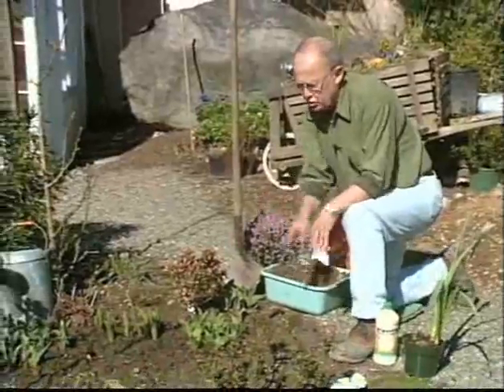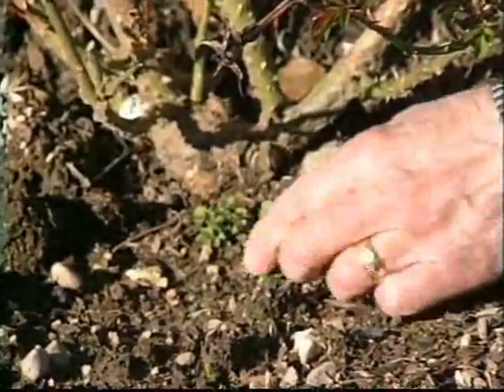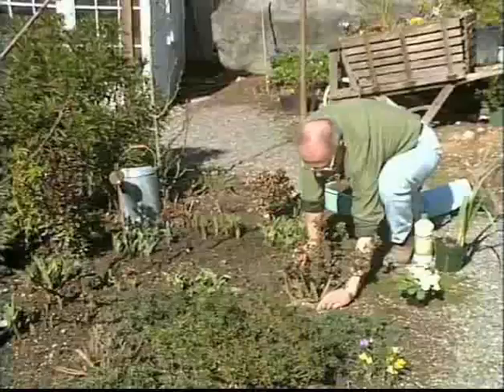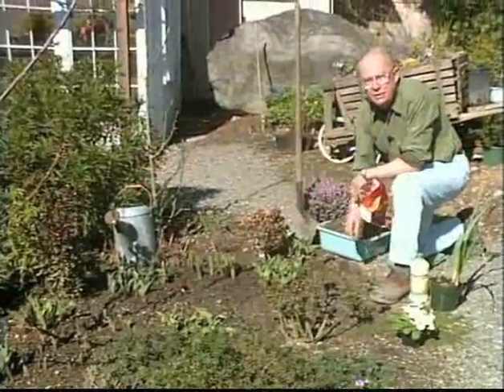Now while I'm here, let's just show you a couple other things. Look at the weeds coming up here below — this is a real problem and we've got to get these out before they flower and go to seed. So we want to do any weeding at this time of the year.